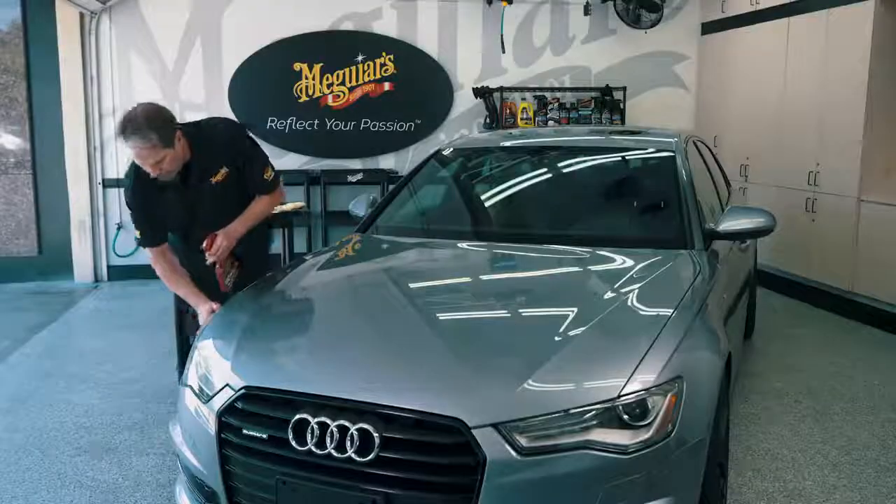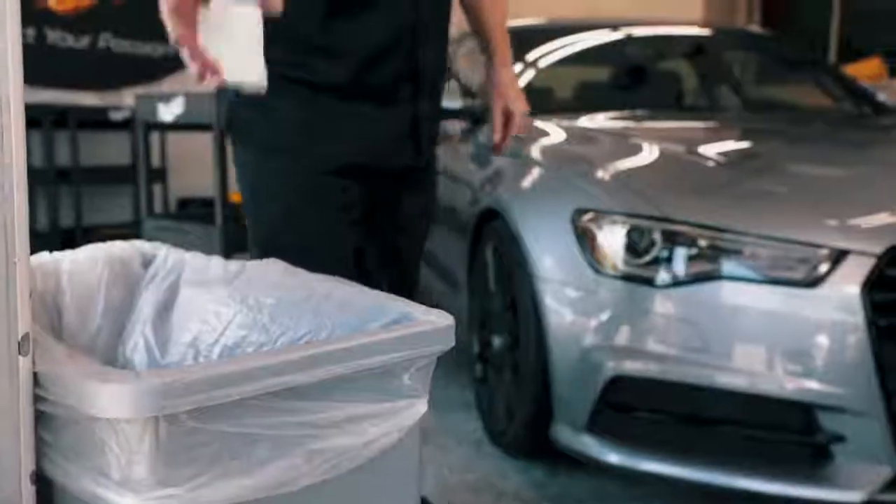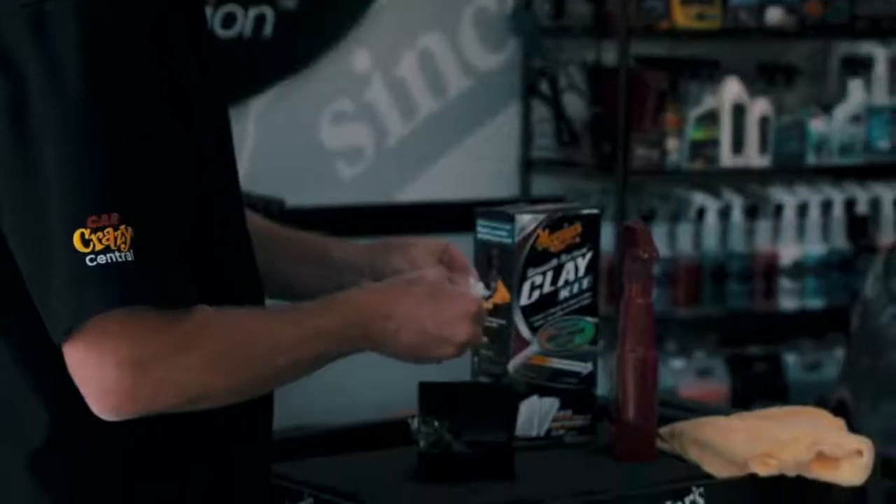Always remember, if you happen to drop the clay onto the floor or ground, throw it away to ensure that you don't pick up and push any dirt or debris back into the paint and create swirls or scratches.